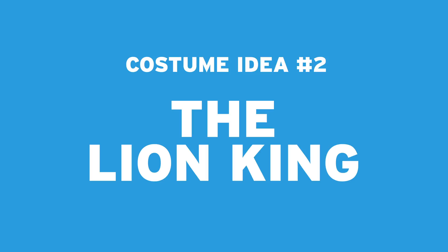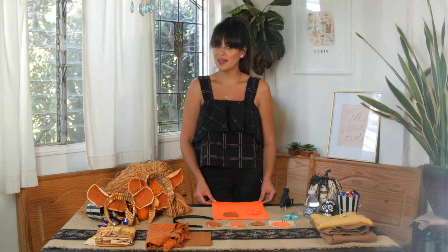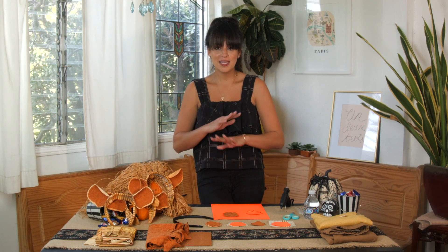For our next costume we chose something that would work for the entire family — the Lion King, because we absolutely love the Broadway show and thought it would be really fun to incorporate it with both kids and mom and dad.